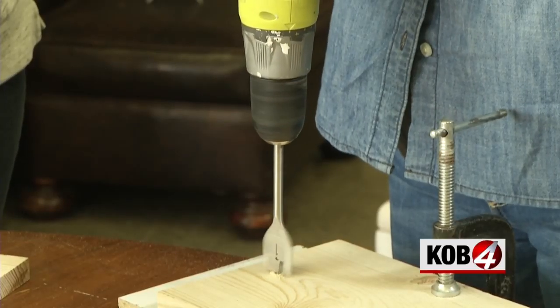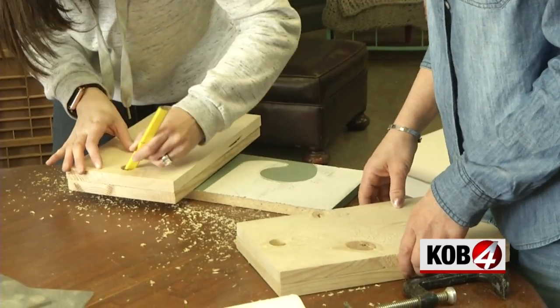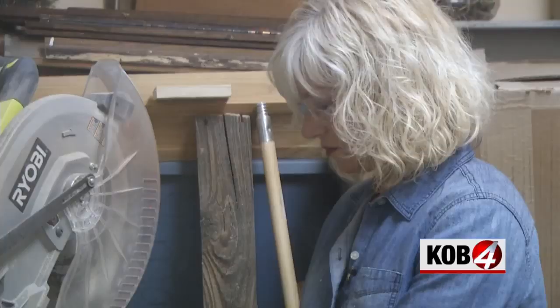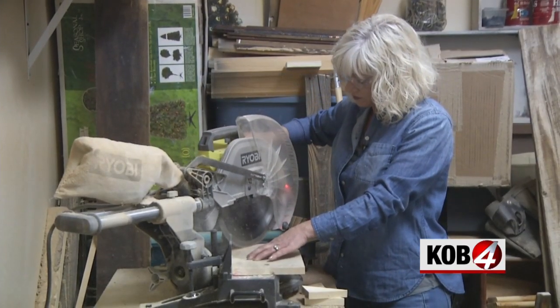Once you drill one side, line up your other board and mark the hole, then drill. We wanted the sideboards to have a slight angle, so Melanie set her table saw to a 50-degree angle.